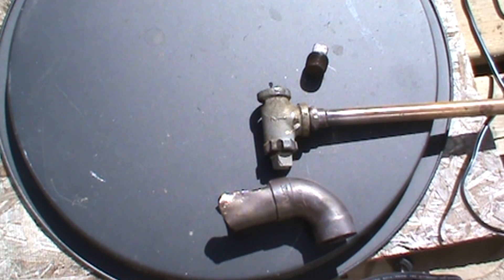Hi, here I'm going to show you an easy but effective way to build an oxalic acid evaporator that works with a heat gun.